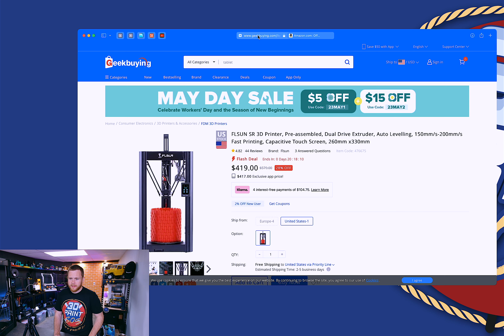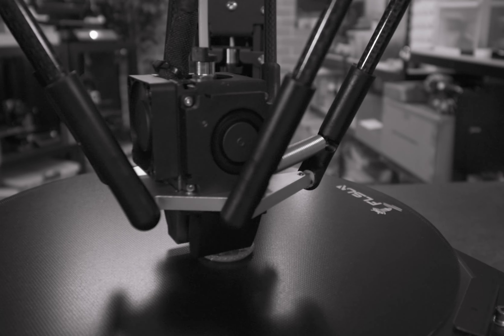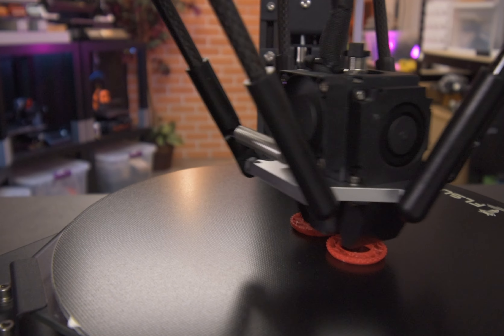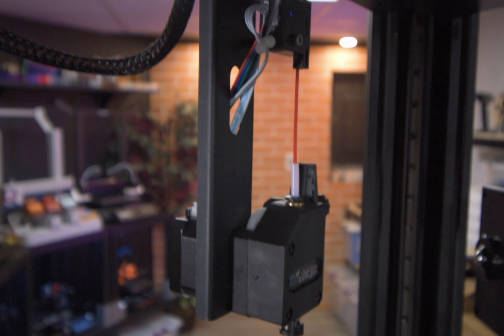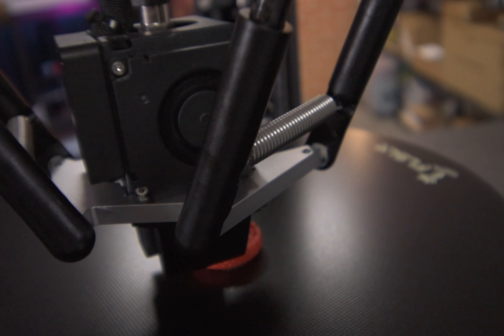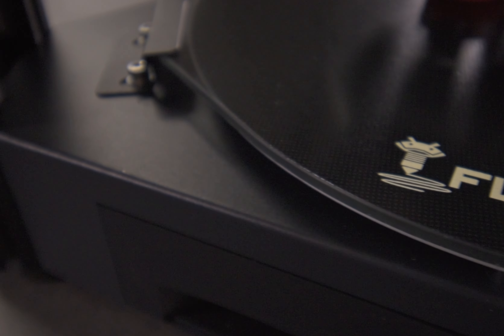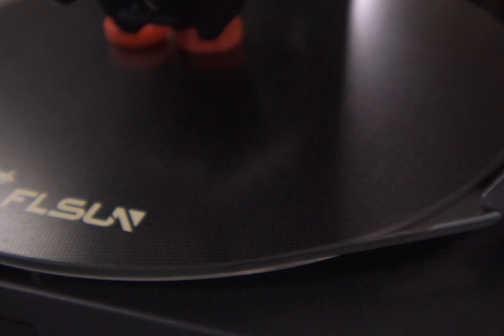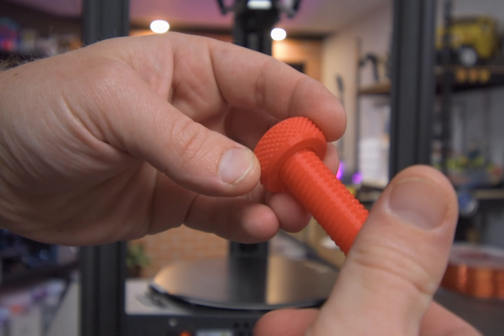While the machine is printing, I figured I'd show you why I talked about Geekbuying earlier and why I think it's important to check it out. Pulling up the browser, the Super Racer is going for $419 at the moment — or $417 if you use the app. It's shipping from the United States and there are some coupons, like $15 off for the current holiday. If you're a brand new user on the site, you get an additional 2% off, so you can get this for under $400. In contrast, on Amazon from the official FL Sun store, it's $499 with a $30 coupon — so you're saving serious cash by getting it from geekbuying.com.